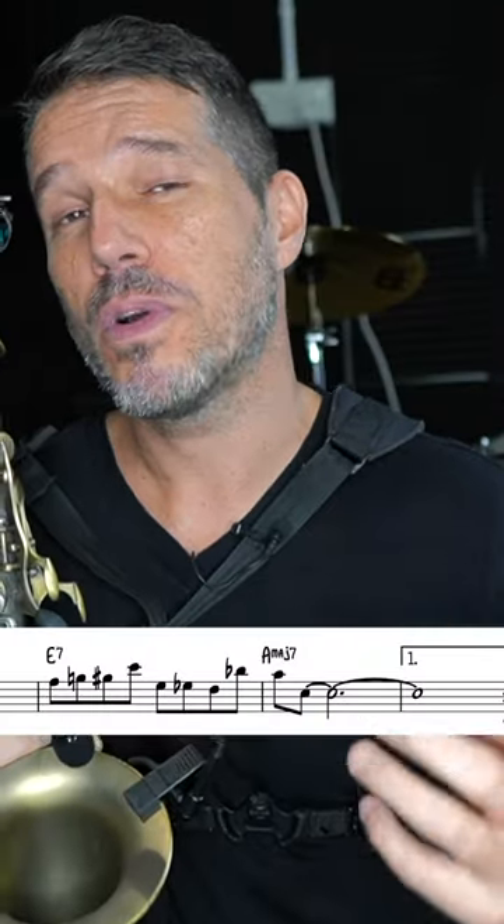A perfect example of this is the tune Take the A-Train. The melody is fairly easy except for the sixth measure. So if you're practicing Take the A-Train and having problems with the sixth measure, start directly on that sixth measure and break it down to make it a whole lot easier.